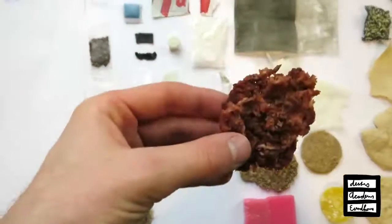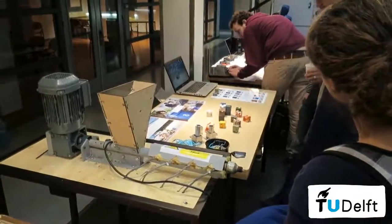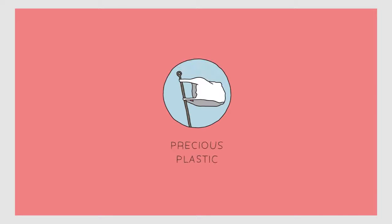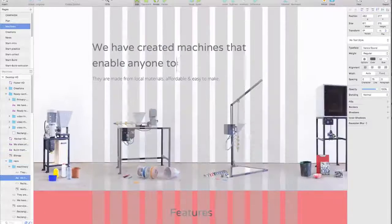We also worked with students from universities to see what other creative solutions they could come up with working with plastic. Once we got all this information, we needed to make sure we could share it in a way that people actually understand it. So I started making instruction videos. Meanwhile, Mattia — an interaction designer from Germany — dropped by my workspace and wanted to help share all this knowledge in an understandable, clear way. He started working on the website.